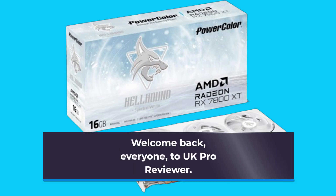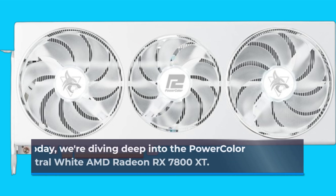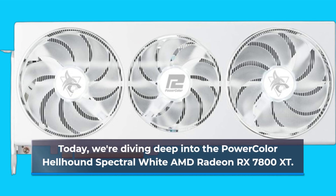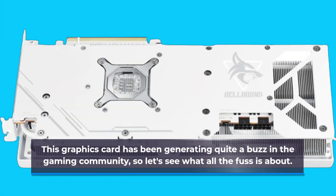Welcome back, everyone, to UK Pro Reviewer. Today, we're diving deep into the PowerColor Hellhound Spectral White AMD Radeon RX 7800 XT. This graphics card has been generating quite a buzz in the gaming community, so let's see what all the fuss is about.